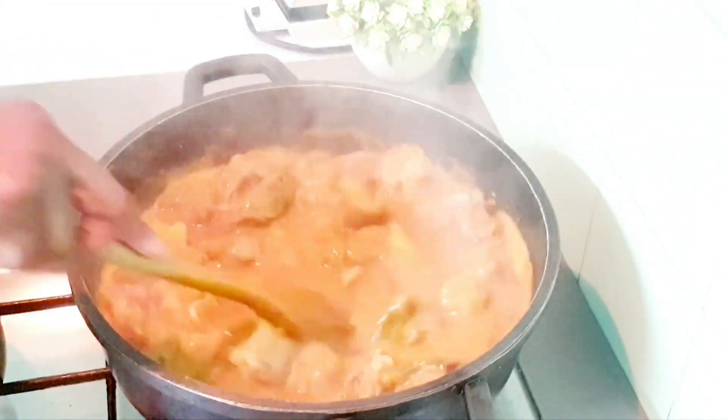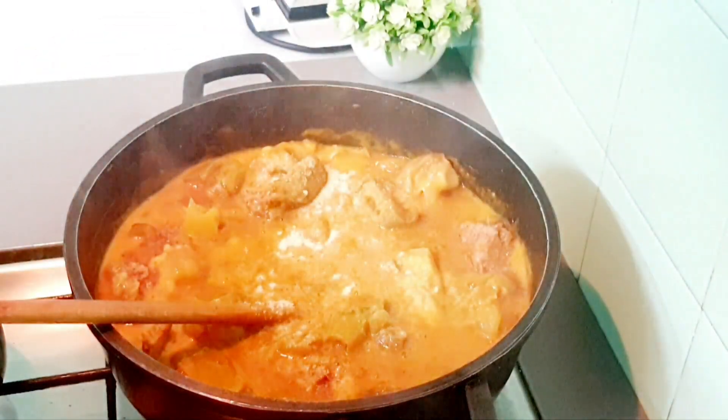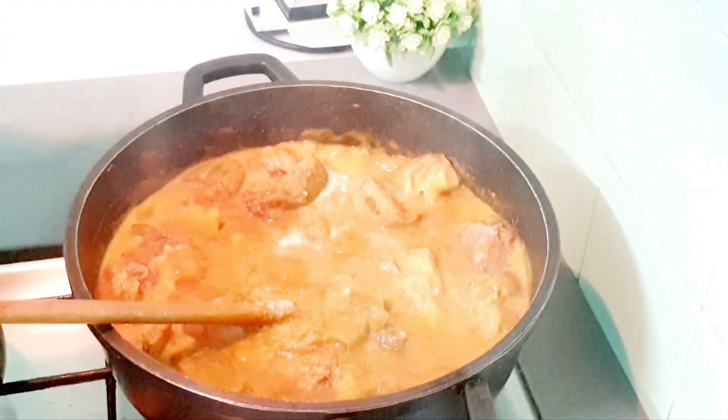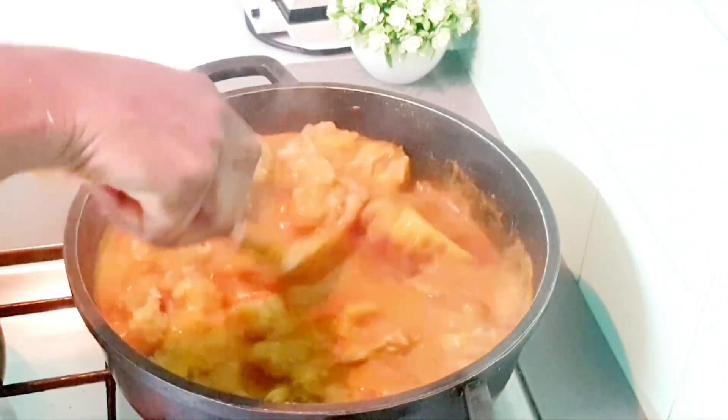I'm going to add Maggi salt to taste, but I don't want it to have too much. I don't want too many leaves either, so I'm going to be adding just a little bit of spinach and dry bitter leaf.